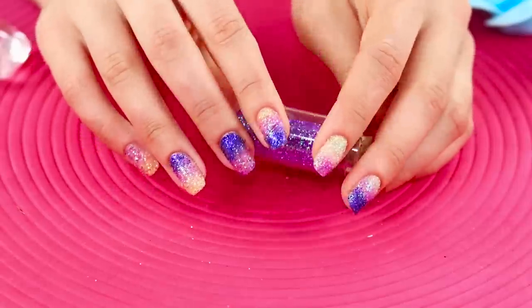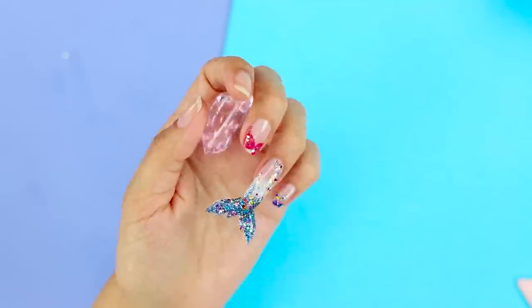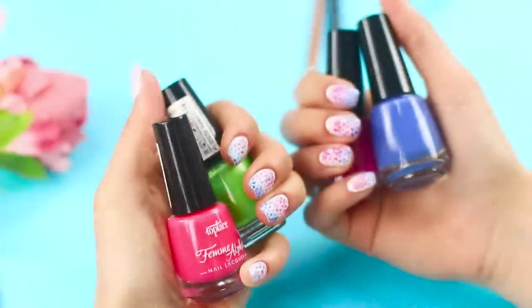Do you like our ideas for nail art? Let us know in the comments which one you'll try out right away! If you like this video, give it a thumbs up! Subscribe to our channel and click on the bell so you don't miss the brightest and most unusual ideas for nail art from Troom Troom Select!